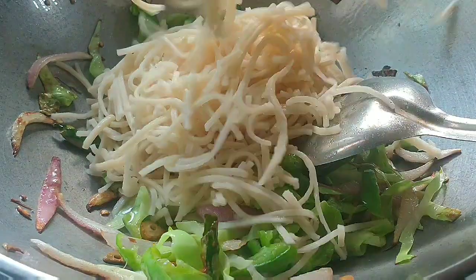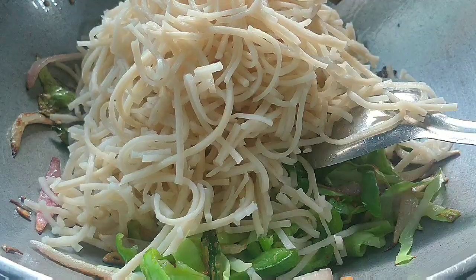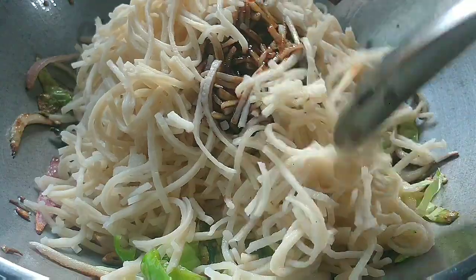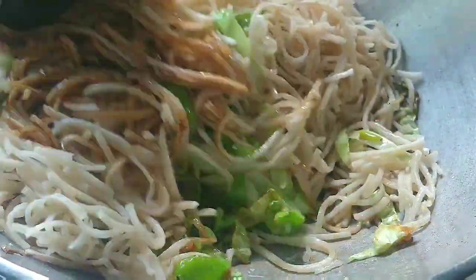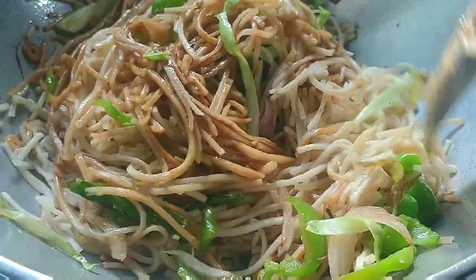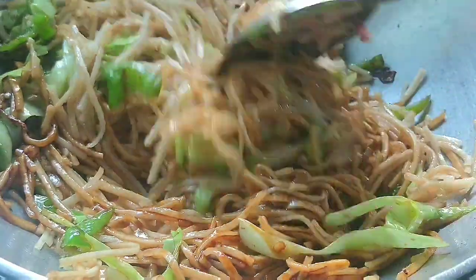Now I have added the noodles at this stage. You can lower the heat slightly while adding the noodles so they don't break in the middle. Add the sauce mixture and mix it well. Stir it well but keep in mind that the noodles should not break — stir carefully.